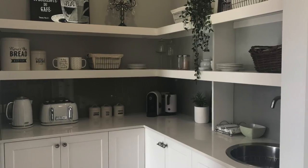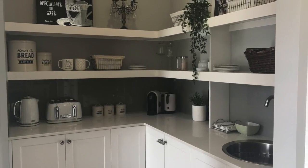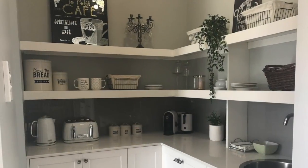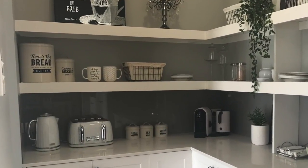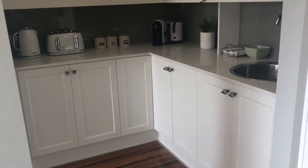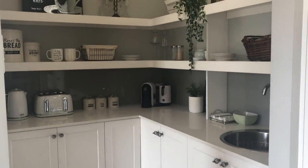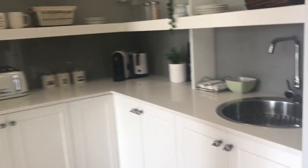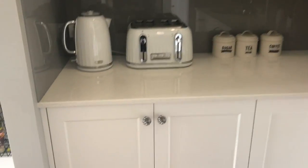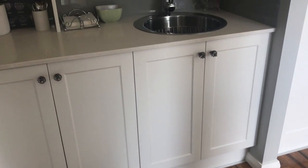Hey everyone, welcome back to my channel. Today I have part two of my kitchen reveal. This is where I'll be showing you our butler's pantry and food pantry, so let's jump straight in. This next section is our butler's pantry, or breakfast nook and breakfast area, and I'll give you a little overview first.